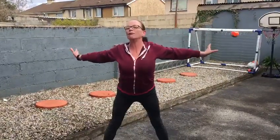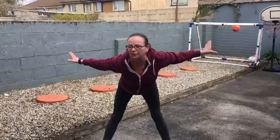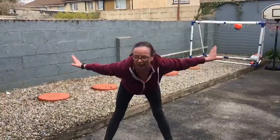We're going to stretch out and we're going to lean forward. Stretch your back.